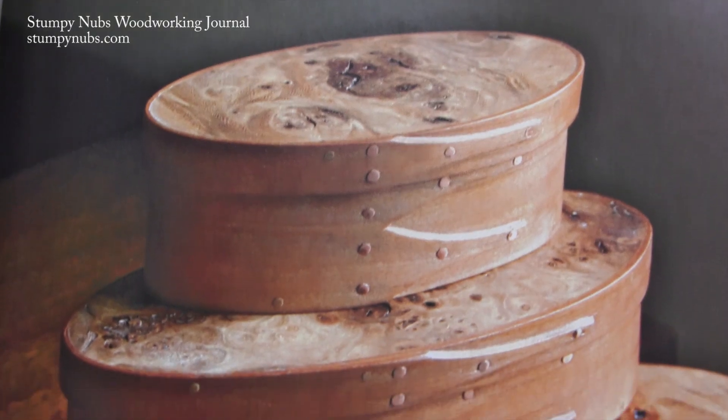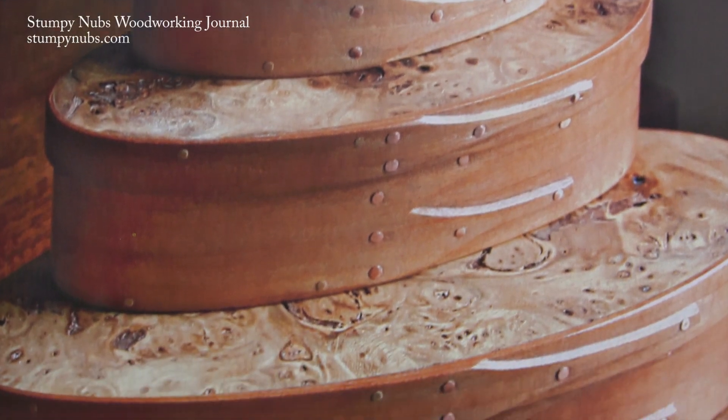Hi, I'm James Hamilton from Stumpin' Up's Woodworking Journal, and today we'll look at what it takes to build a traditional shaker oval box.